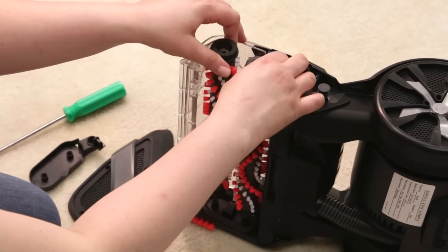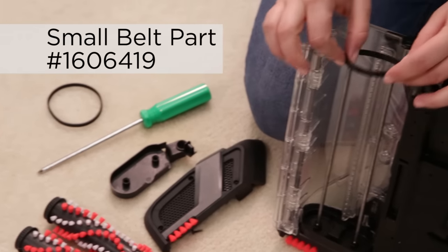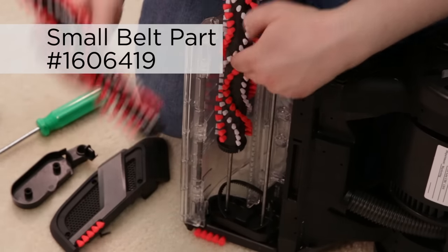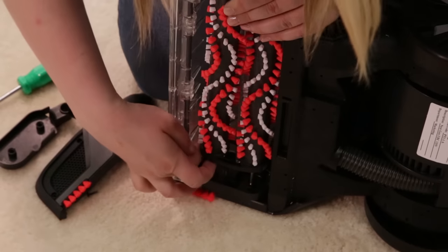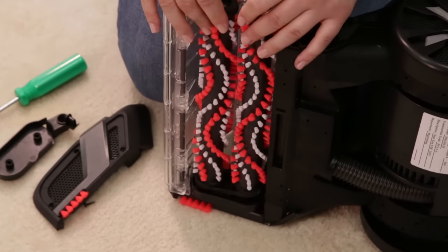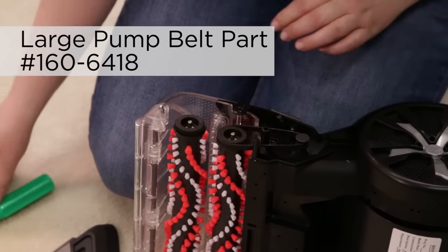The brush rolls can be gently removed and replaced with new brush rolls. There is a small belt and end cap on the other end of the brush rolls. That belt needs to wrap around the tooth end of the brush rolls and the end cap needs to be secure before reassembling the machine. Replace the large pump belt by wrapping it around the small metal toothed pulley and the gear at the end of the rearmost brush.